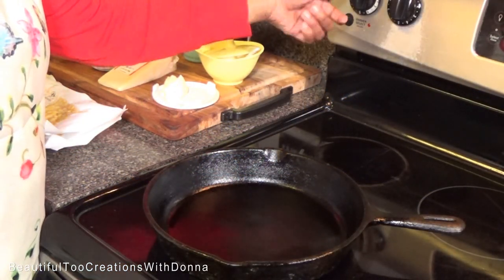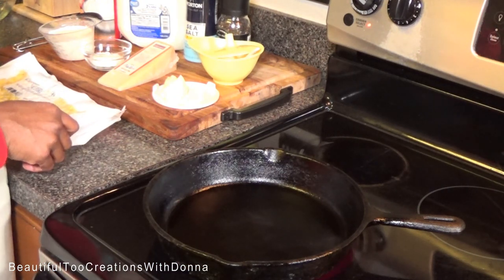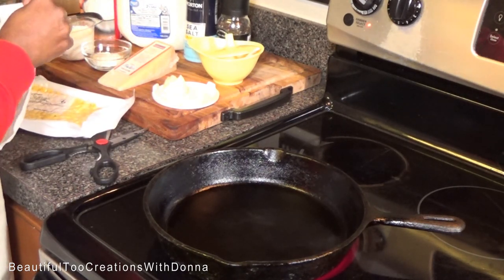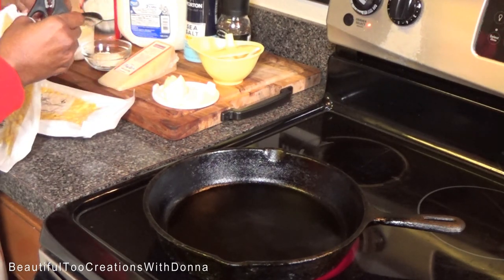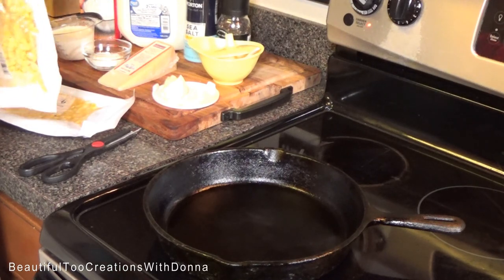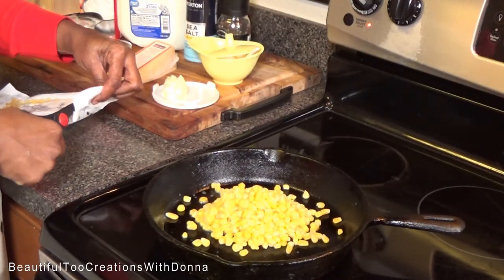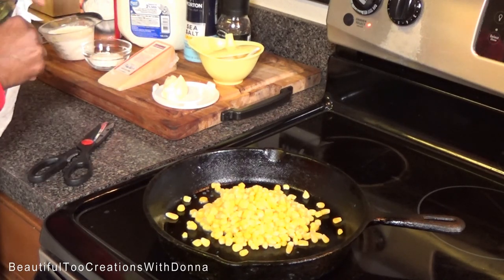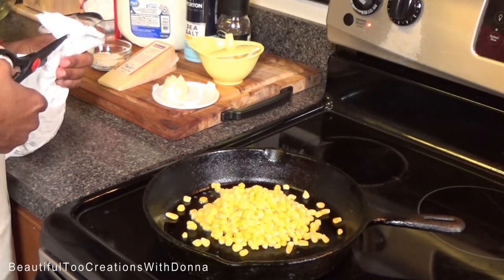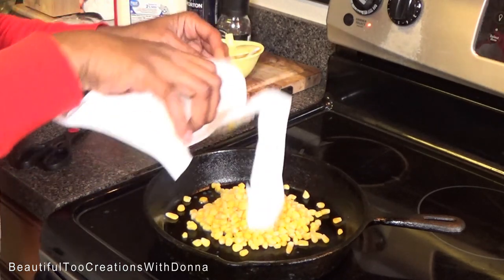I'm going to turn my skillet on medium heat, and then we're going to start by opening up the corn. I'll have the ingredients and measurements down in the description box.